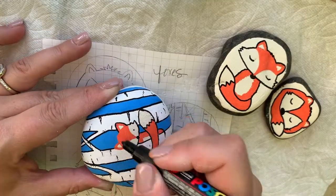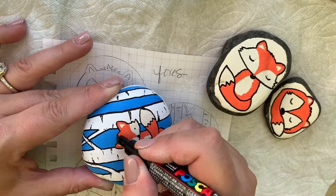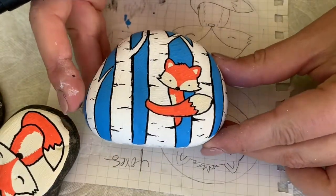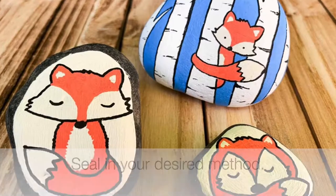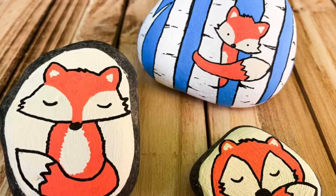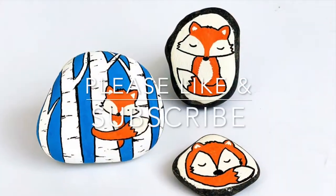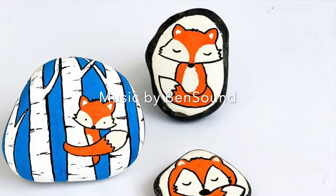And that's it for these rocks — super easy to make. We made all three in less than 15-20 minutes on the patio. Seal them in whatever method you prefer. Let me know in the comments: do you think these are cute? We love them and I can't wait to hide them. Please like and subscribe to Ruffles and Rain Boots for more crafty rock painting fun.